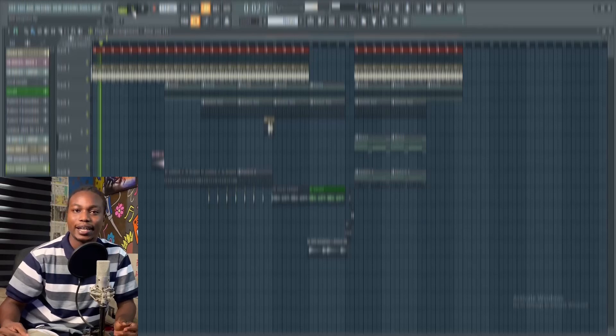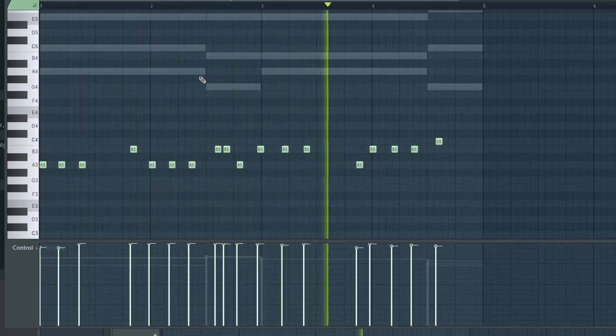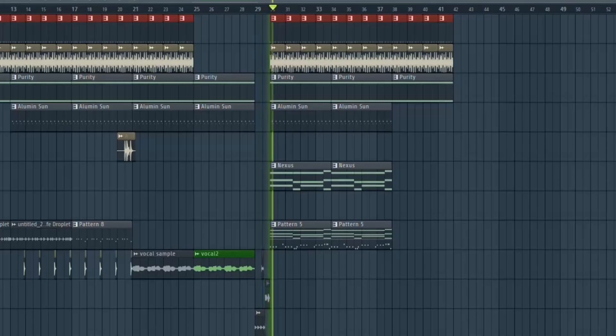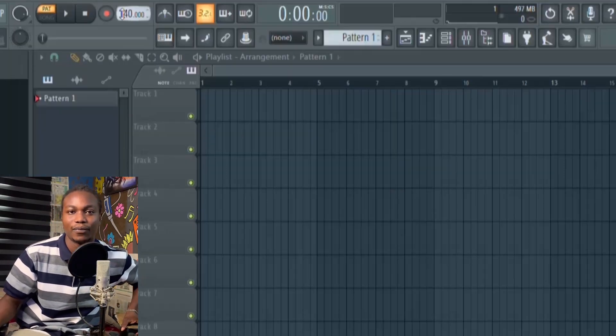Hello there, and in this video we'll turn a basic lock drum sounding like this to that of the pros and make a hammer piano beat out of it. With that being said, let's jump straight into the video.